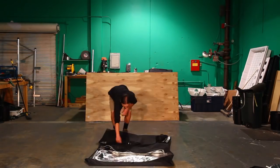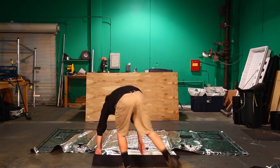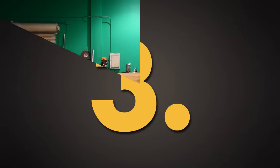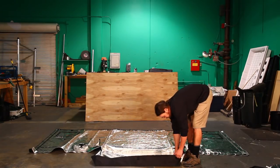Step 2: unfold the cover of the tent on the ground with the floor of the tent fully laid out in front and the walls of the tent lying flat behind the floor.